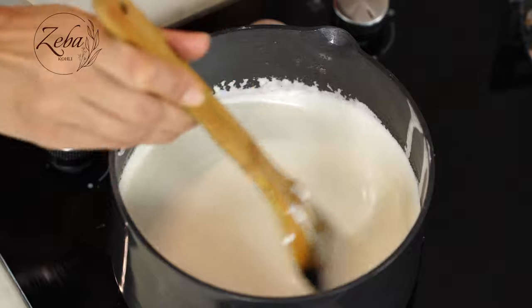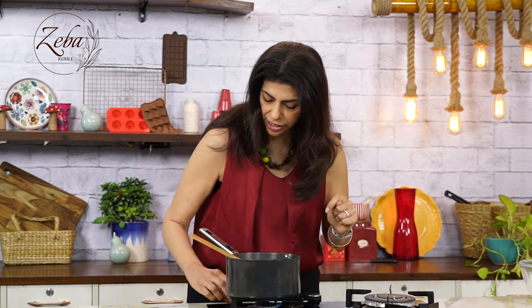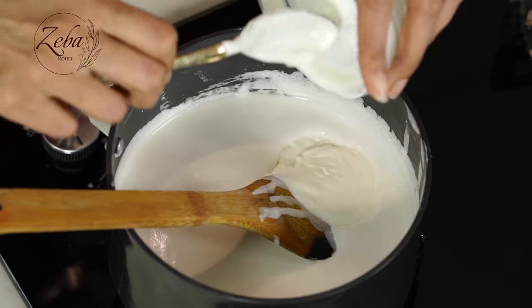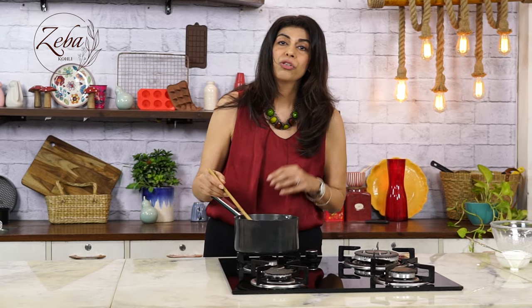We've added this delicious egg mixture to our spicy milk and now we're going to simmer it gently for just two minutes to make sure we don't curdle the mixture, and then we're going to add some cream. We'll stir our mixture with a wooden spoon — we absolutely do not have to boil it, just simmer gently. The mixture is absolutely ready because it's coating the back of my spoon. Let's quickly shut it off, give it a stir, and add the cream. The mixture is just coming together — it's thick and luscious.